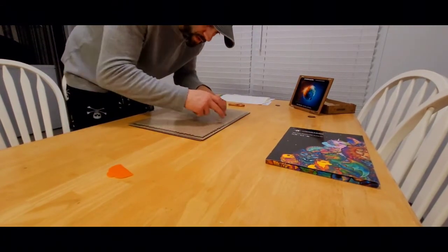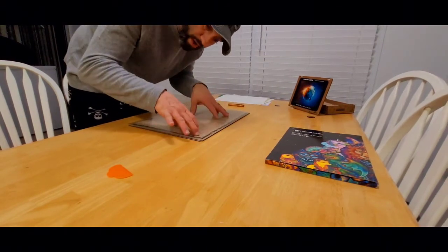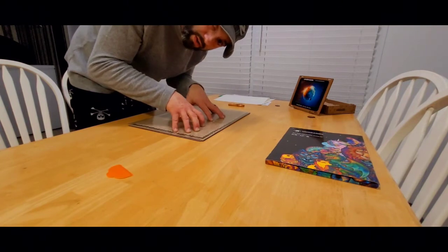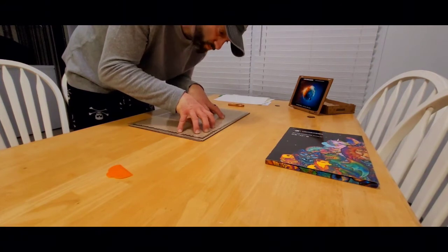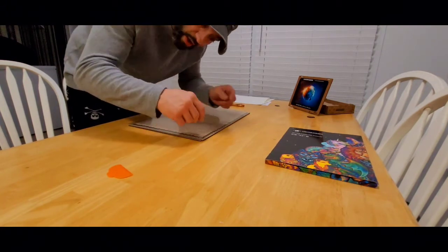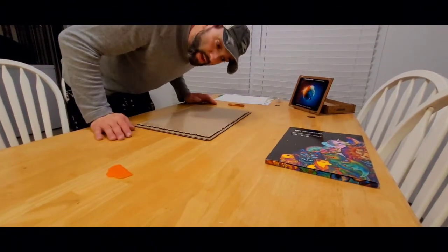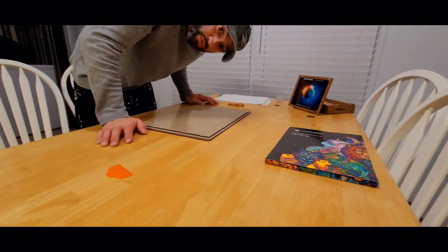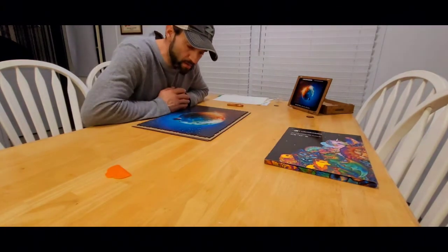I've cut the line around as close to the edge as possible with pretty significant pressure. The instructions say not to worry about cutting into the pieces - the wood is very durable and it would take quite a bit of force to damage them. After cutting along the edge, I peel the excess off.